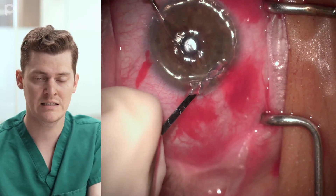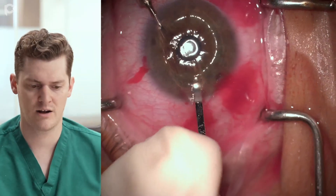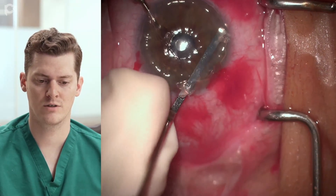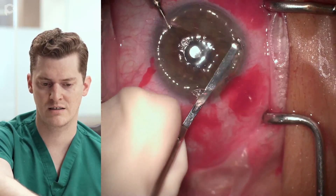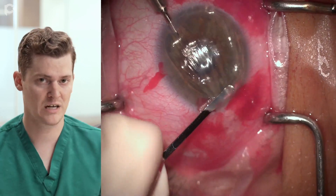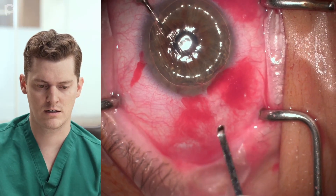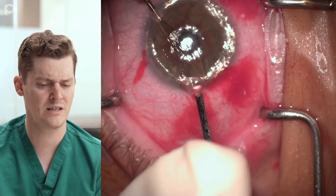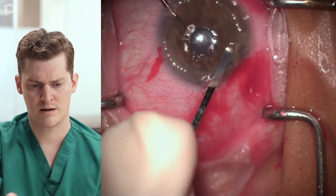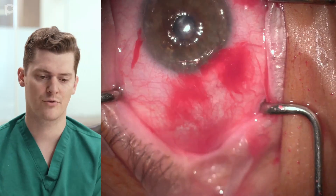If I pull fragments directly toward the wound, they often get crowded into the angle and become even harder to see. So I pull things centrally, going in with the reverse Sinski hook — instead of teasing, just pushing in gentle motions to push the fragments centrally so I can grab them with the scraper and pull them out. Fewer motions, less teasing, just getting things centrally for easier removal. I'm removing a few pieces here to make the landing zone bigger and more peripheral for when I'm unfolding the graft.